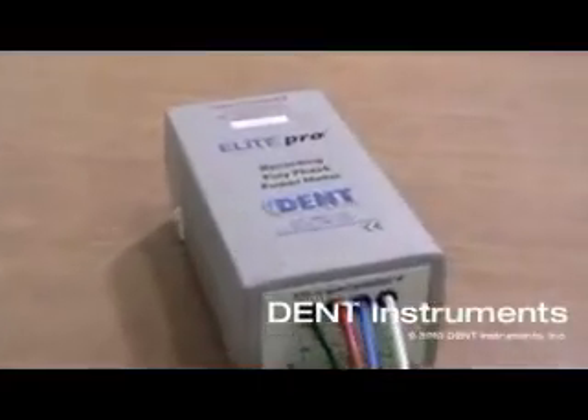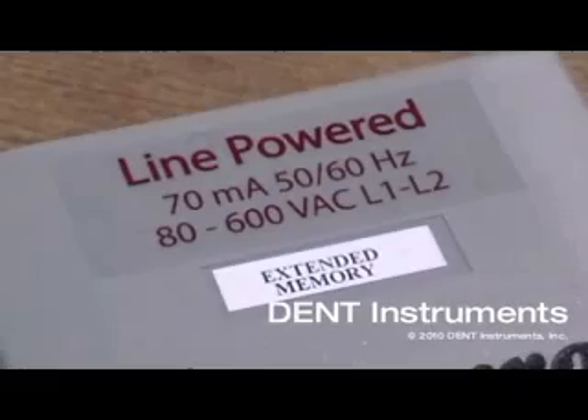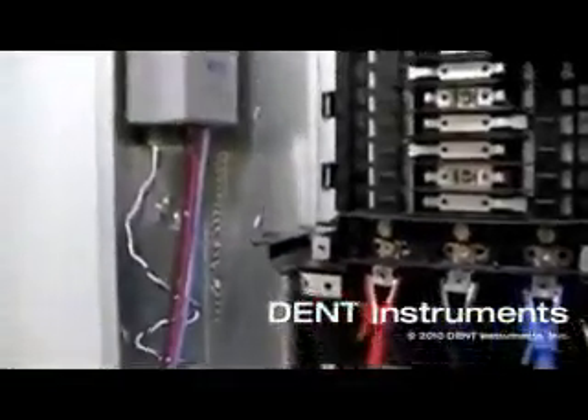All models of the Elite Pro include a three-year lithium-ion battery and a 120 volt wall plug adapter. There is also an optional line power version which draws power directly from the voltage connections from the service being monitored, from 80 to 600 volts AC.